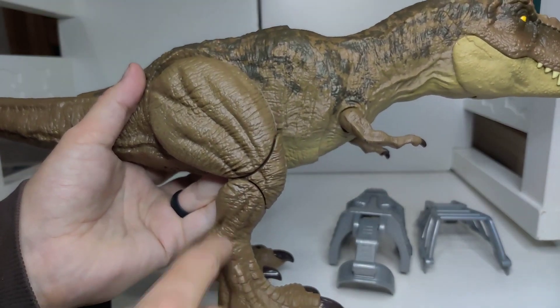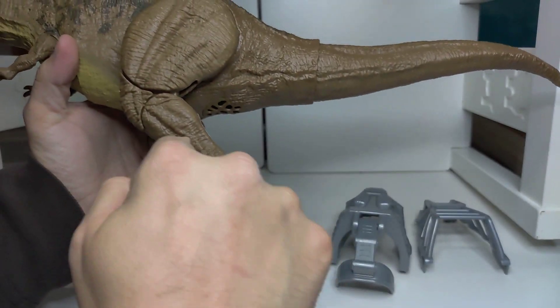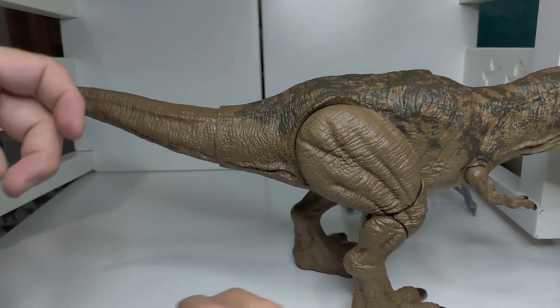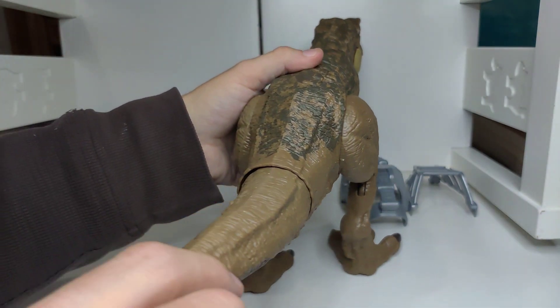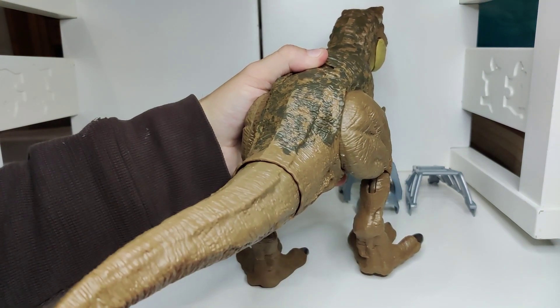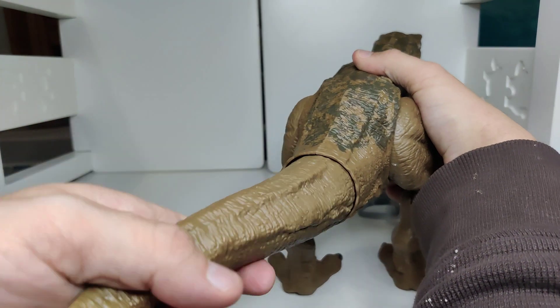Now these legs look a little weird on both sides, but you'll see why in a second — they have really good action to them. As you can tell, this tail doesn't move back and forth, it actually rotates. Let me show you that. It does a stomping and it can do it both ways depending on which way you rotate it.